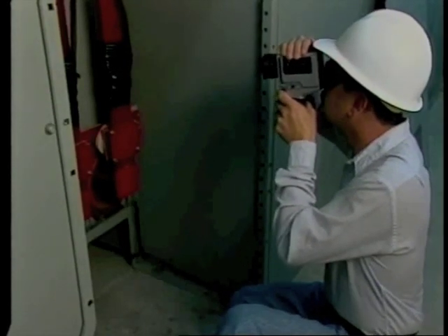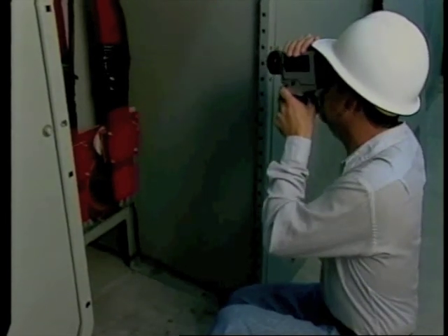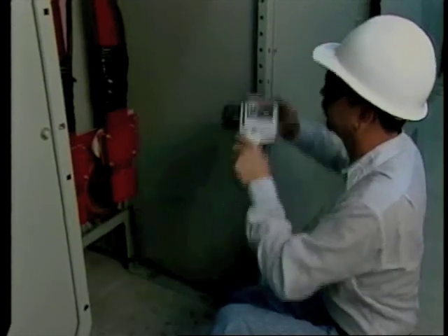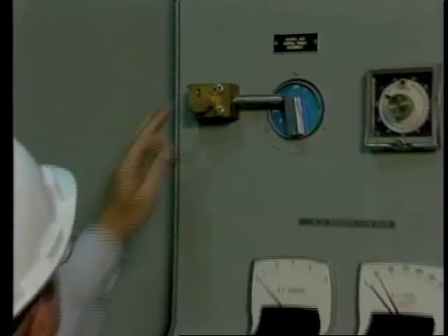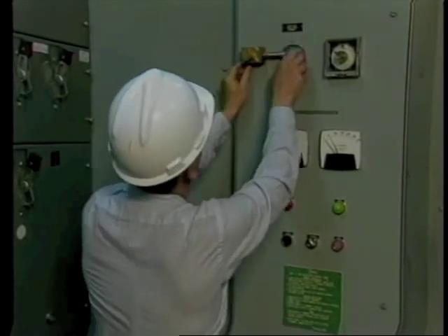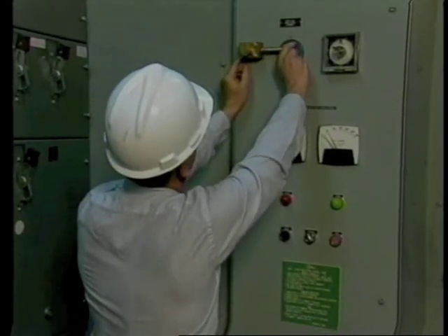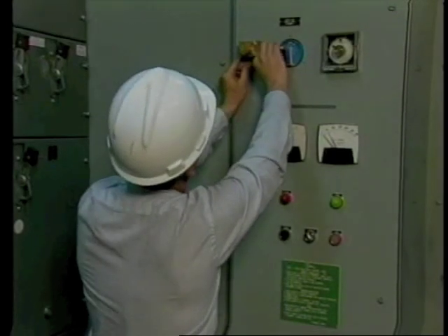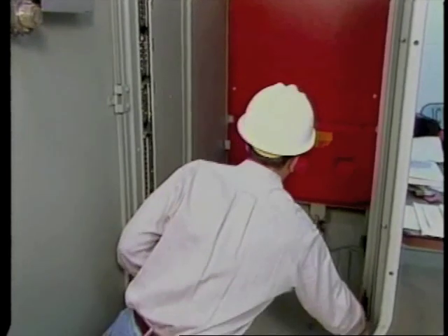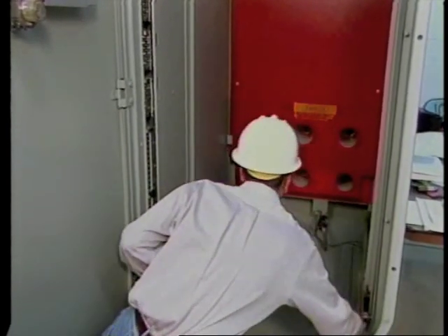With the system under load, perform an infrared scan to verify good connections and to look for hot spots. Next, test all mechanical interlocks to make sure they're working. Some circuit breaker assemblies have keyed interlocks — a key has to be inserted before the interlock can be operated. On medium voltage switchgear, a set of shutters closes over the buswork access when the circuit breakers are removed from the cubicle.